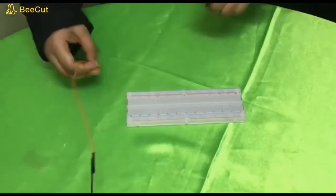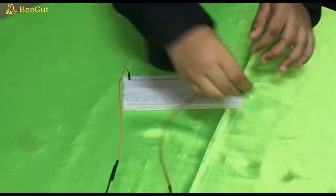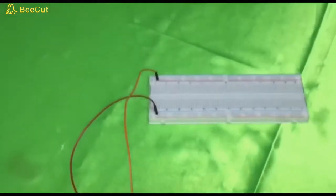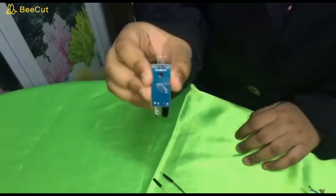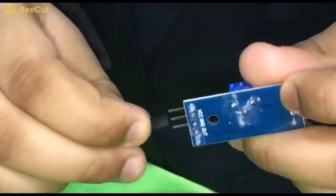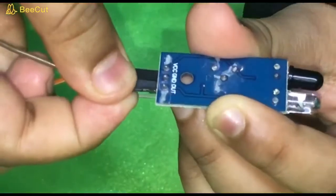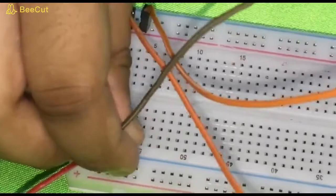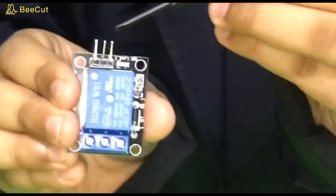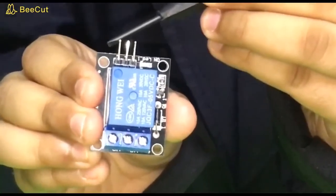Next, connect the power supply to the BrakeBot. Now we are going to connect the VCC to the BrakeBot. For the module relay: the first pin is S, the second pin is positive, and the third pin is negative.